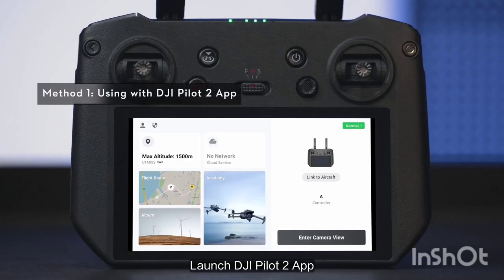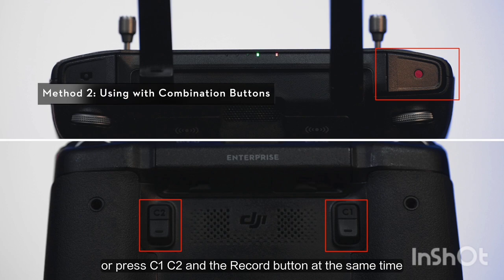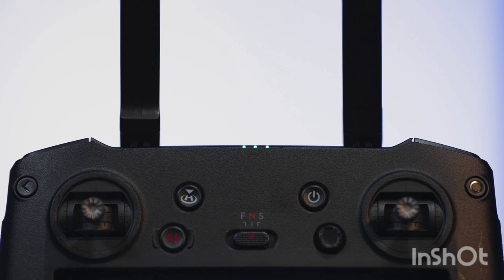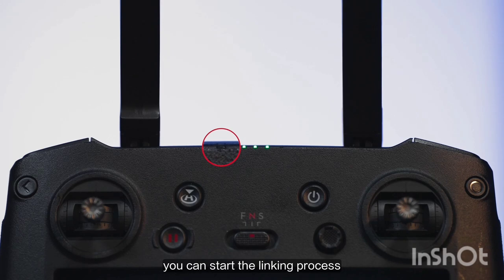Launch DJI Pilot 2. On the app homepage, tap Link Remote Controller, or press C1, C2, and the record button at the same time. When the remote controller issues a beeping tone and the remote controller status indicator flashes in blue, you can start the linking process.